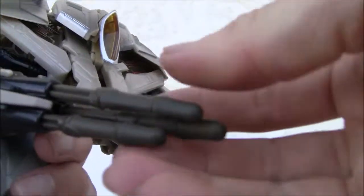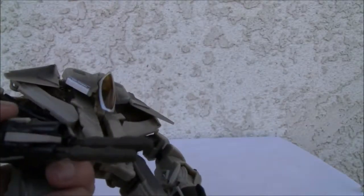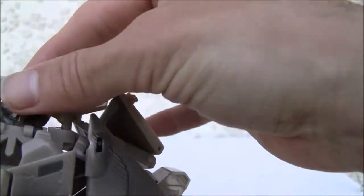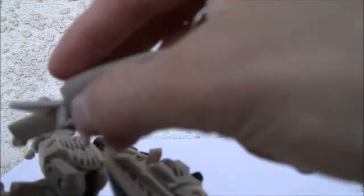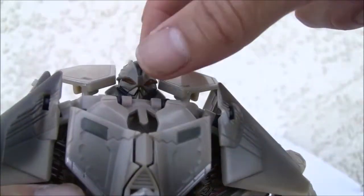One thing is — you cannot grab this figure without firing a missile. I really can't. This thing is a big mess. Things falling off. I cannot maintain this. Maybe it's just my copy — let me know if I'm doing something wrong, because I'm just not getting it.